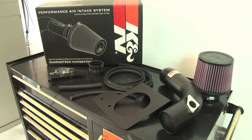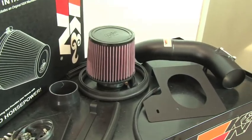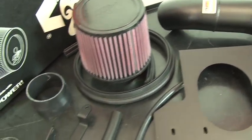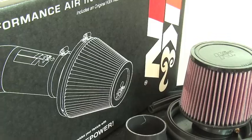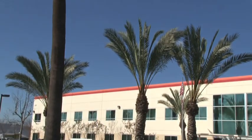This K&N air intake system is designed to increase vehicle power and acceleration by reducing restriction in the intake path. The 69-1211 TTK air intake system is not legal for highway use in California or other states adopting California emission standards.